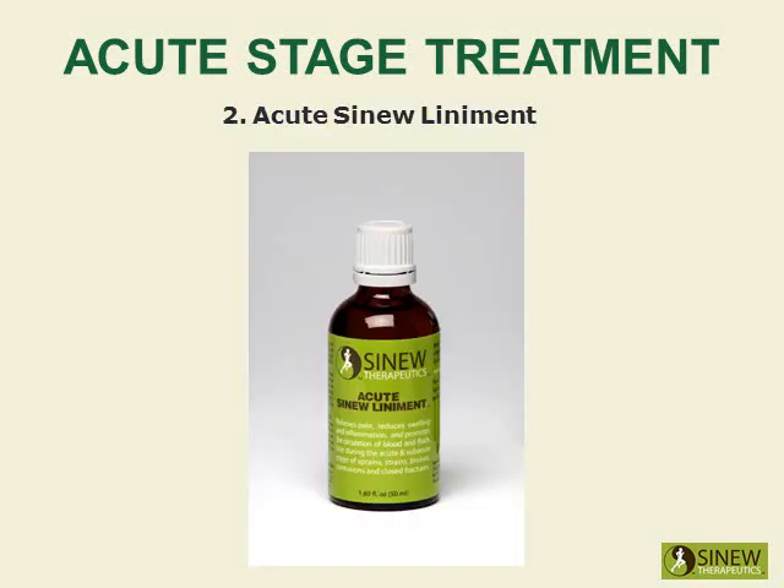Massage your heel with acute sinew liniment to relieve pain, reduce swelling and inflammation, break up clotted blood and stagnant fluids, and stimulate the circulation of blood and fluids to help cells quickly repair damaged tissues.